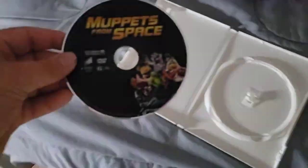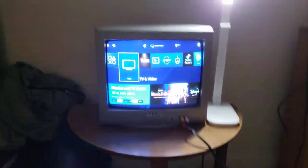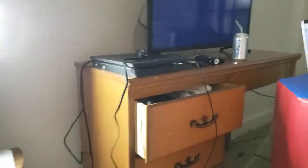I don't know why the case is white, but who cares? Anyway, let's go ahead and show you the Columbia TriStar Home Video logo recording on my CRT TV for my PS4.